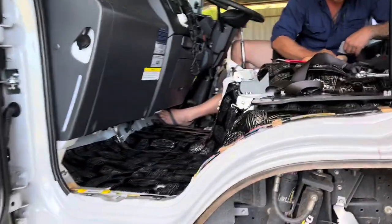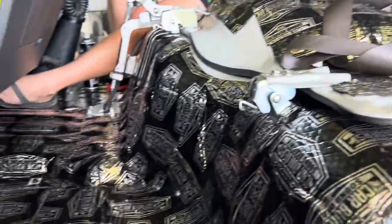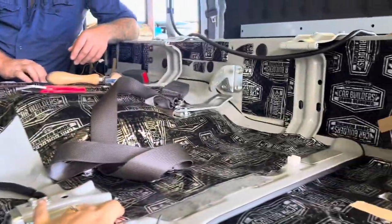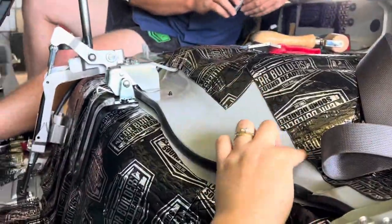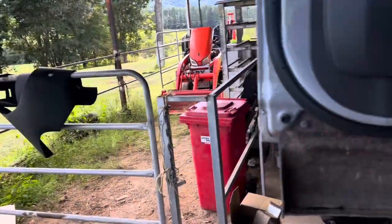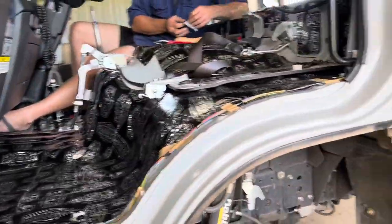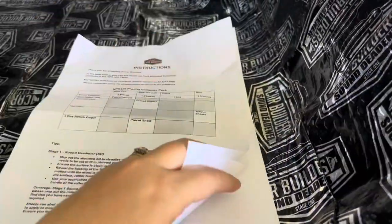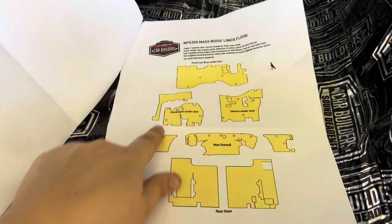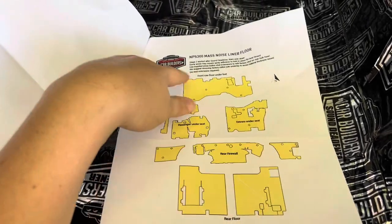We've put all the Stage 1 deadener in the front — we've made sure we put it everywhere, cut it and put it in all the little bits and shapes. Now our next stage is the mass noise liner — figuring out which bits go where. It comes with pretty good instructions compared to the bull bar and tray stuff we did on the RAM. We just have to cut out all these little bits and put them in.